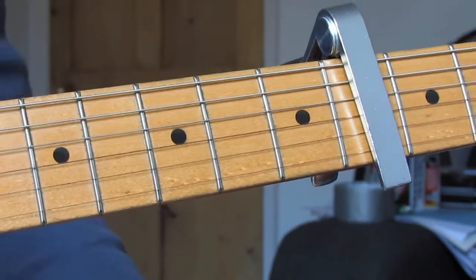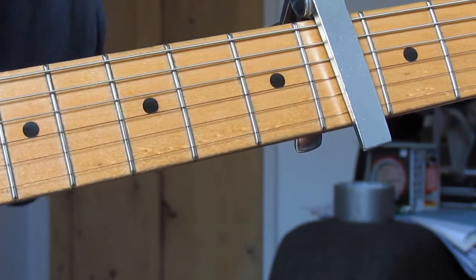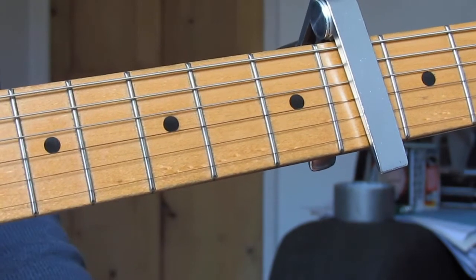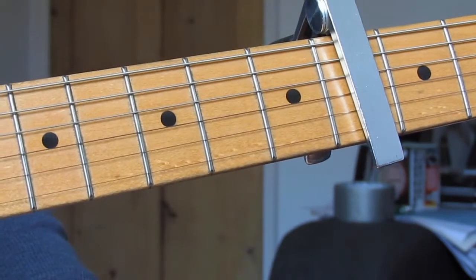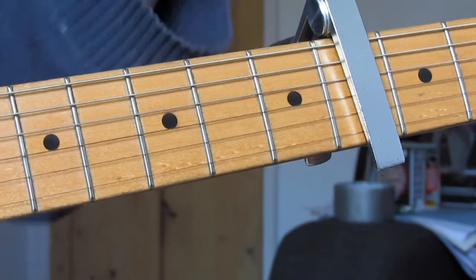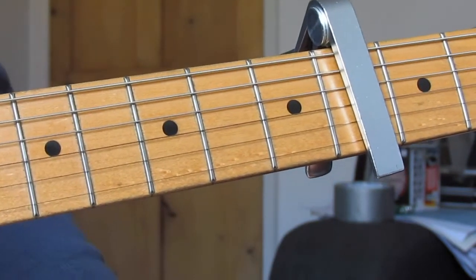Hi guys, welcome to today's lesson. Today I'm going to go through the solo to 'Waterfall' by Stone Roses. I've already put the video up of me playing it, so this is just me going through the solo. A couple of little notes on the performance: capo on the fourth fret.